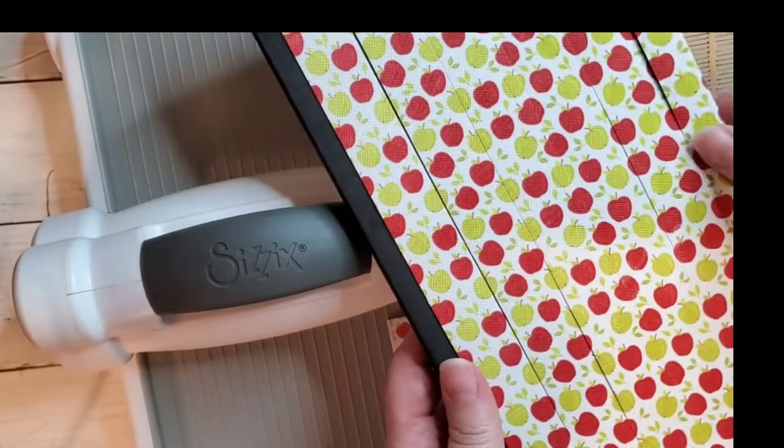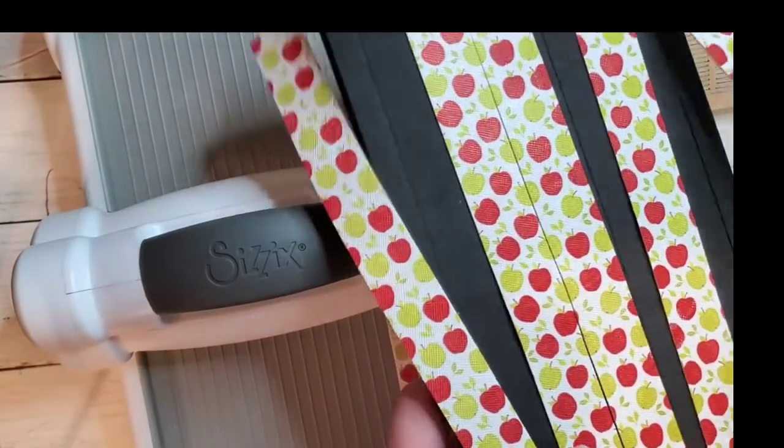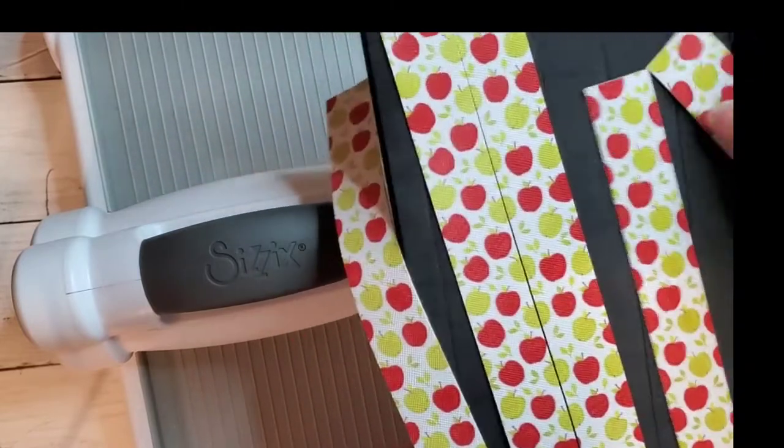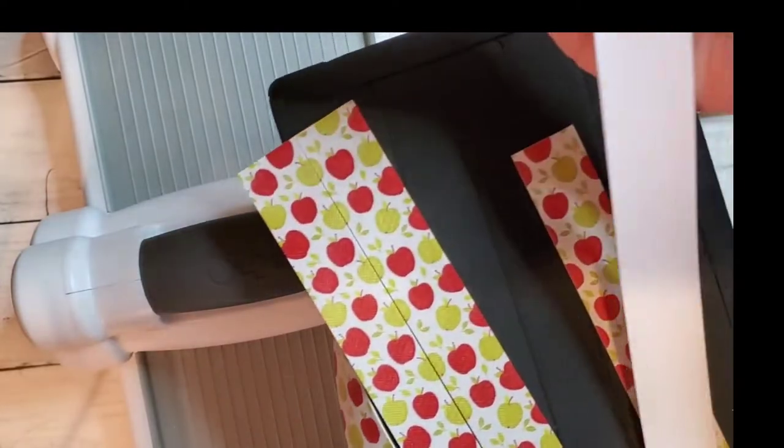We'll just take off the excess. Look at these strips. Just need to clip off a little bit there and then it'll be ready to go.